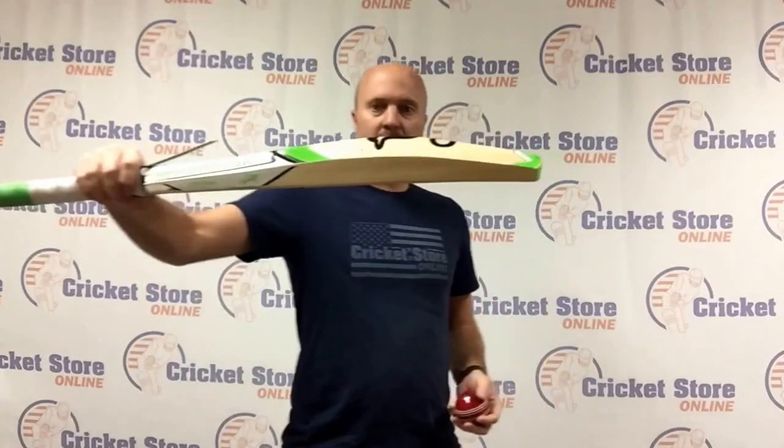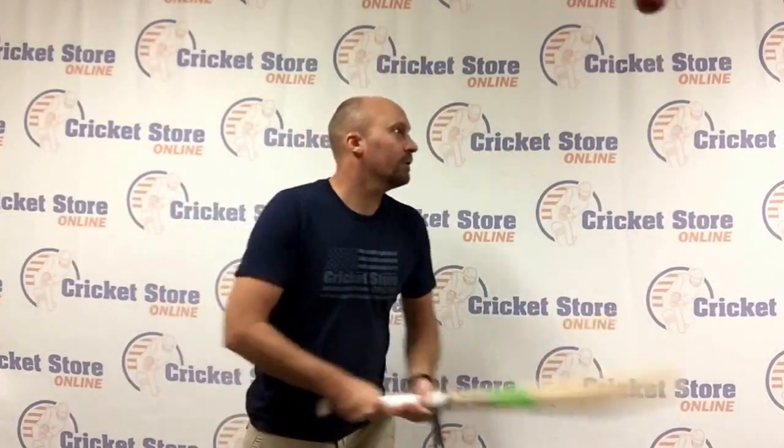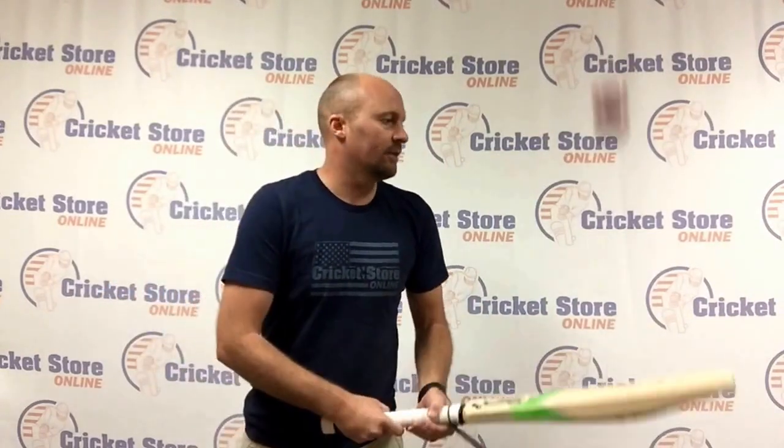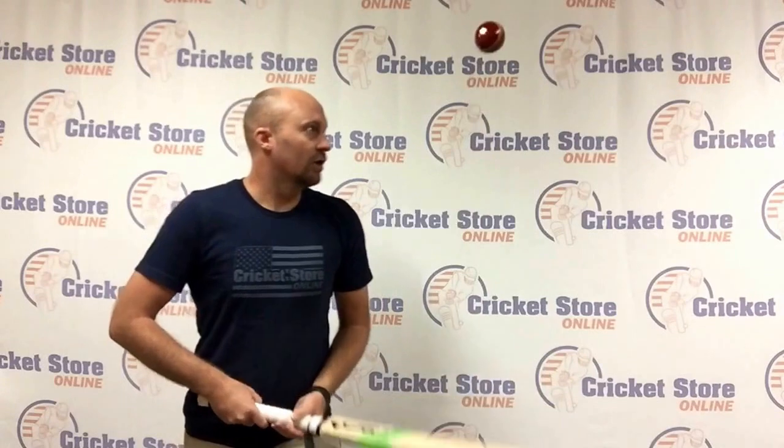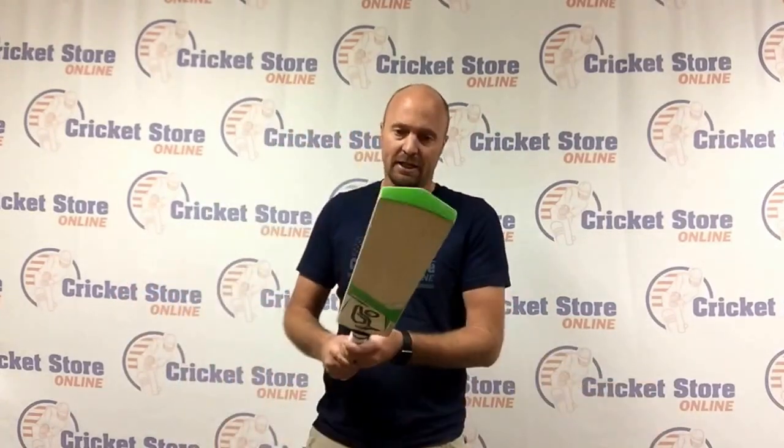They still carry a really decent size — let me bounce the ball on here for you. The best part is these bats are around 150 bucks. It's a lower grade English willow, but essentially it's a T20 bat that pings really nicely, and overall I'm quite impressed.